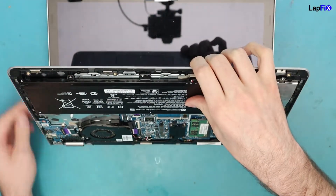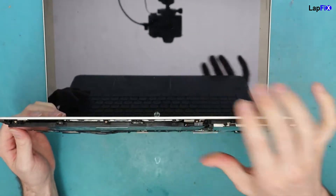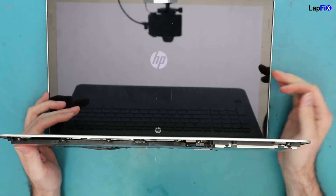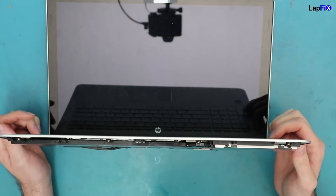So we have both sticks in. Let's just turn it on. Make sure it looks fine. We just need an HP logo — that's all we care about. So we can get to there. There it goes. It does turn on, and it looks like the repair did go very well.